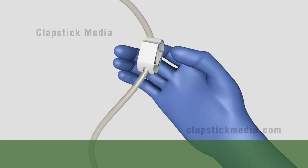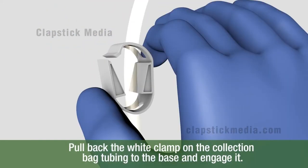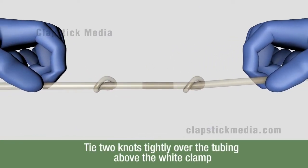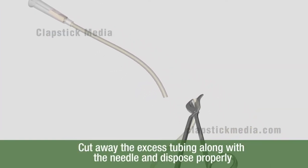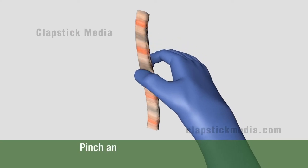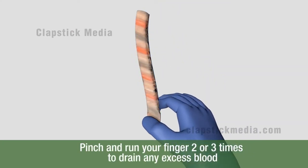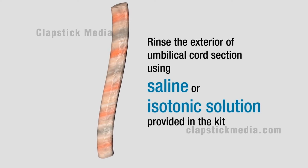Pull back the white clamp on the collection bag tubing to the base and engage it. Tie two knots tightly over the tubing above the white clamp. Cut away the excess tubing along with the needle and dispose properly. Cut as much section of the umbilical cord as possible. Pinch and run your finger two or three times to drain any excess blood.